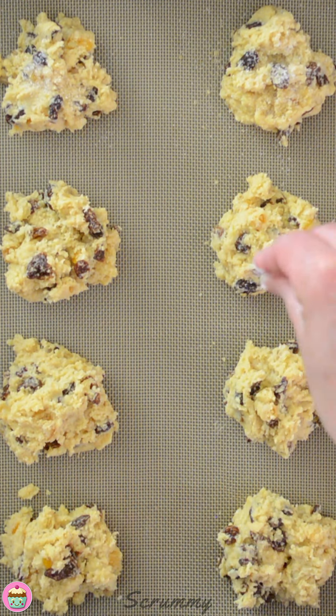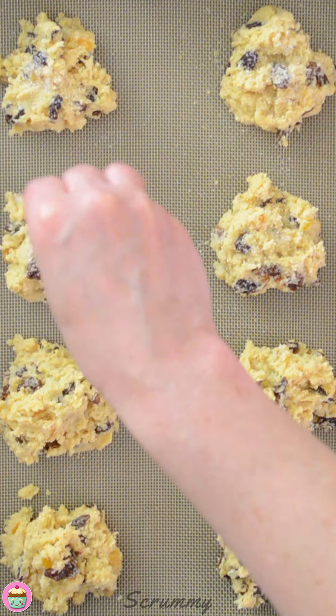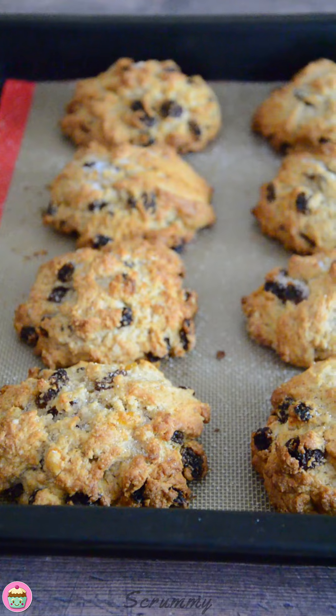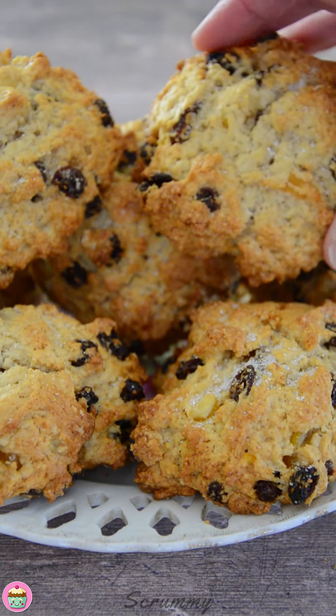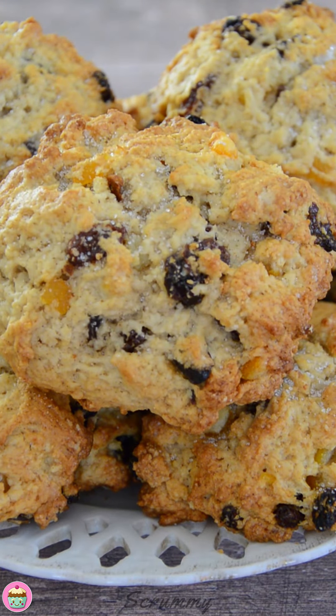My mum made these all the time when I was small. She loved making them — they were one of her favorite recipes. Rock buns are actually an English recipe, even though many of us think they're Irish. They were made widely during World War One and World War Two because they were so cheap to make. Ingredients like butter, sugar, and eggs were rationed, and recipes like this one didn't have a lot of those ingredients, so people were encouraged to make them. Alright everyone, let's make rock buns.